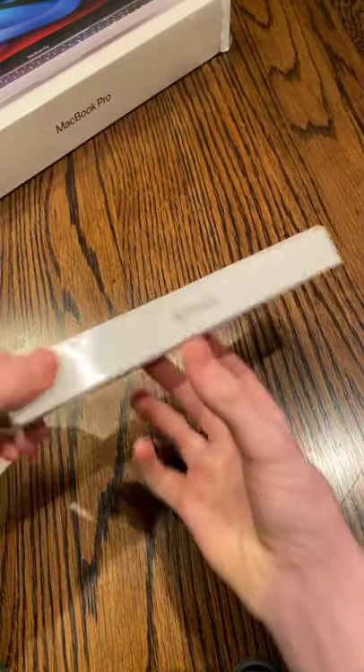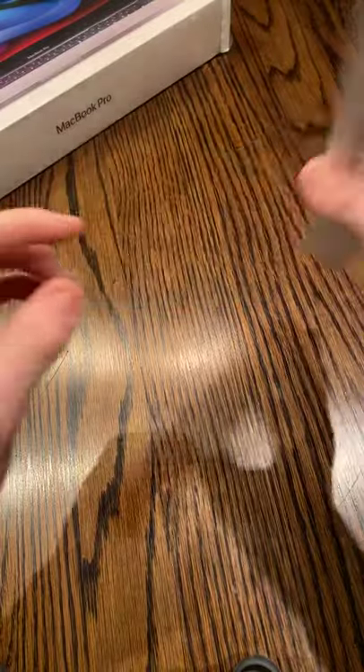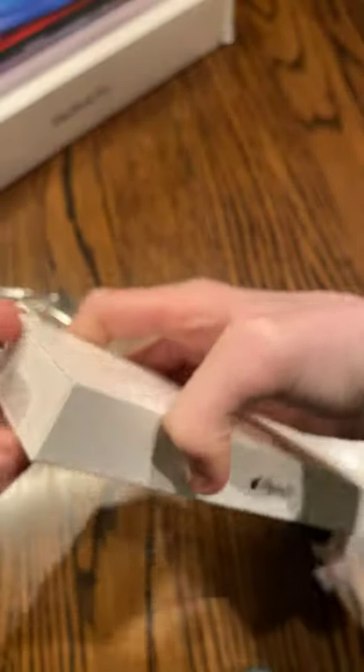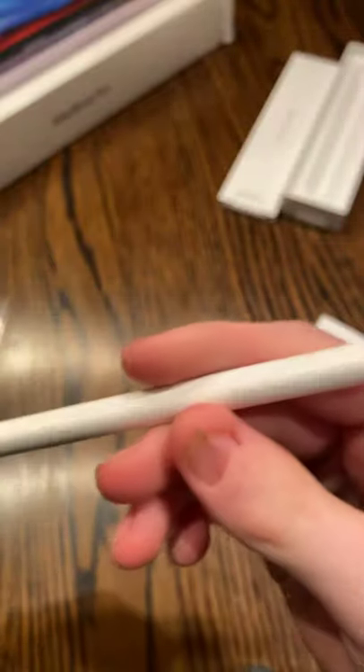First we're going to start off with the Apple Pencil. This is only compatible with the iPad Pro series and it can charge wirelessly. We're going to use the Apple Pencil — it charges wirelessly next to the iPad Pro and it hooks on to the side magnetically.